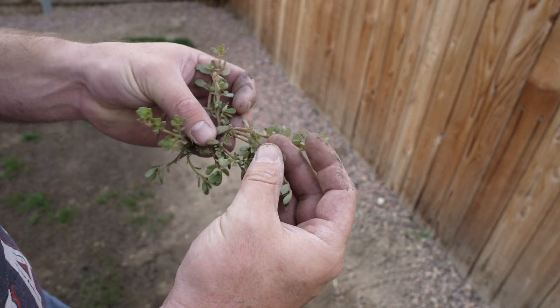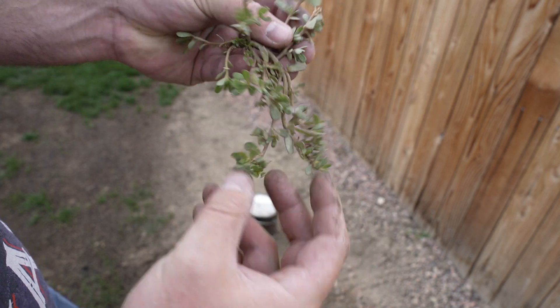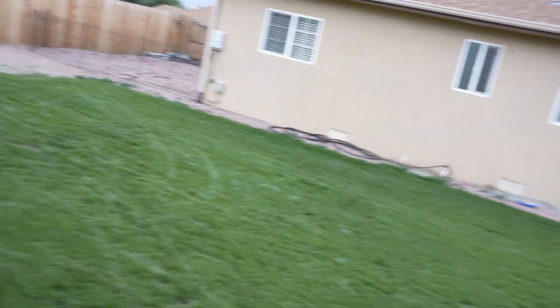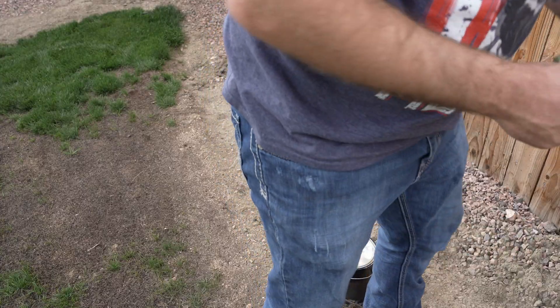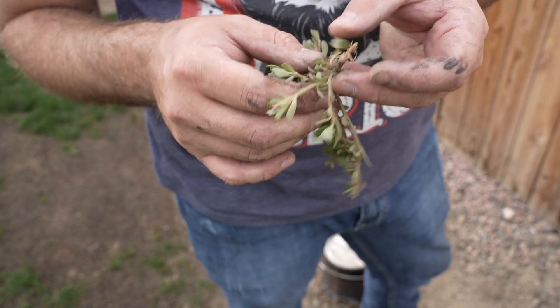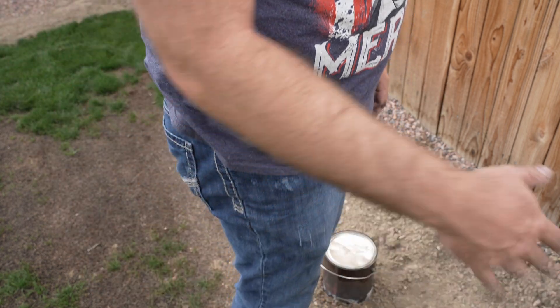Does anybody know what this weed is called? It's not growing in the grass really, but I keep finding it all around the edges just wanting to pop up. It's been nice — I haven't had anything out in the actual lawn; all the weeds so far this year have been on the edges where the tenacity was not sprayed. Nothing in the yard, but I keep seeing this one in particular just popping up all over the place. I just keep pulling them and tossing them to the side.